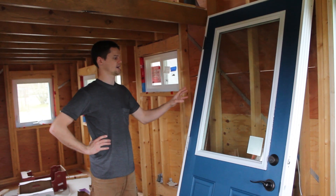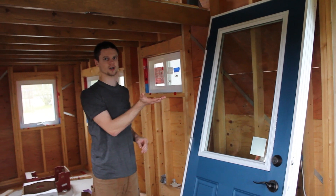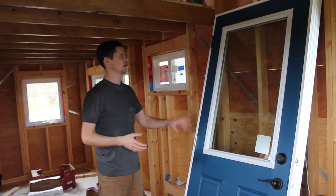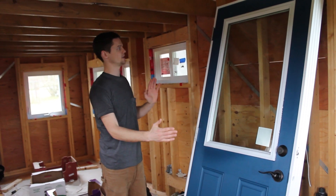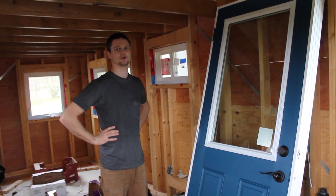We got the door back in the jamb by laying the door down with the outside face facing down, propping it up on some boxes, then manipulating the jamb — which is much lighter — into position, lining it up with the hinges, and closing the jamb over the door until it latched. It's a bit out of square but we need to get it into position before we can adjust that, so now we're ready to take out the old door.